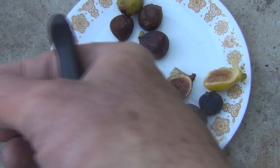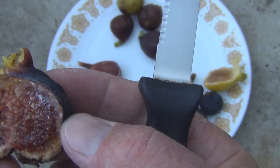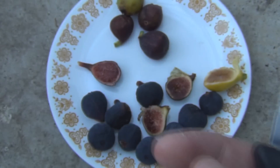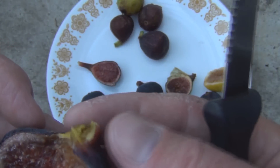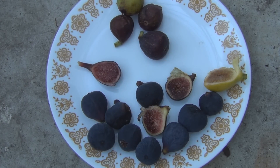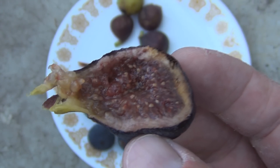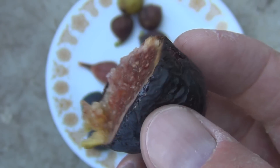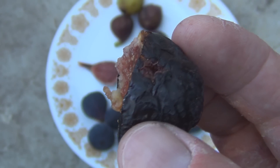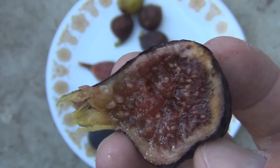Now this is the one I thought had probably spoiled — it's too soft and mushy. That's what it looks like. It looks okay but I don't know — the mushiness is sort of turning me off. It's another Ixia Black. Maybe I'll try it — can't kill me, right? No, that's good. I thought it was bad, but there's nothing wrong with that fig. It was sitting on the stem and the honey was oozing out onto the stem. I thought maybe it had spoiled, but it's still good.